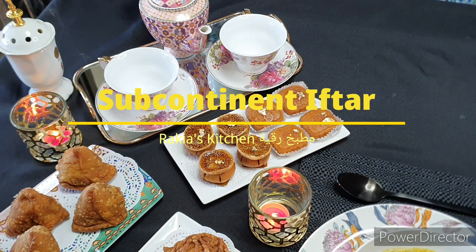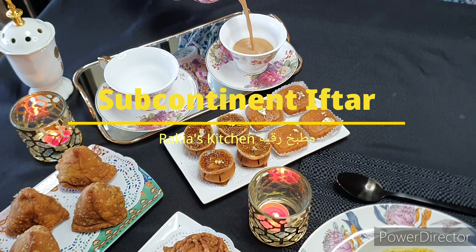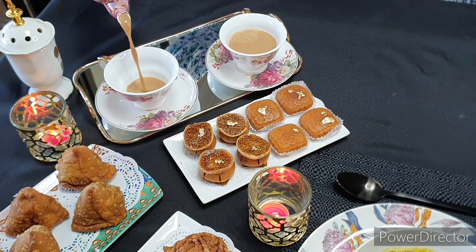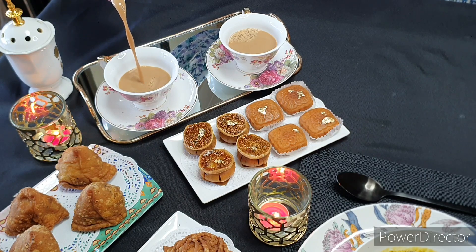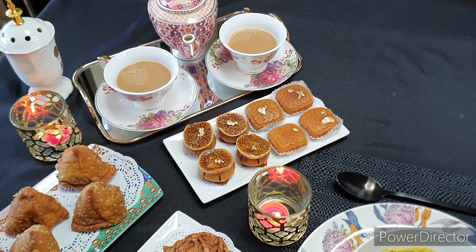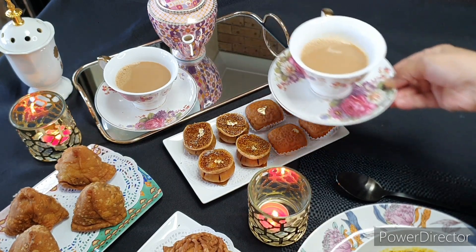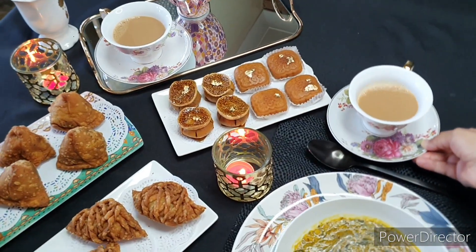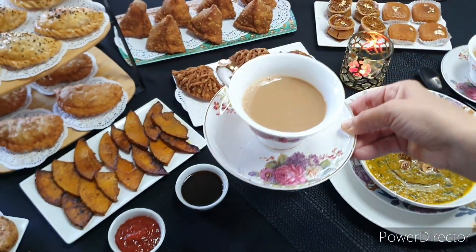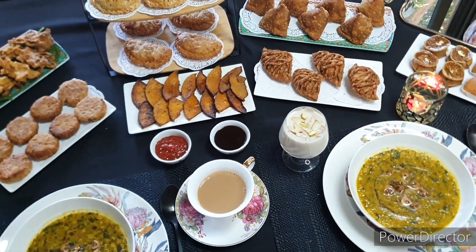Tea, samosa, or shingara is one of the most popular combinations that Bangalis enjoy as an evening snack over ada — a casual, friendly chat. Hi and salaam alaikum, this is Rakia from Rakia's Kitchen. If you are here for the first time, please do subscribe and hit the bell button to get all notifications from our channel. Singara or samosa is one of the highly demanded snack recipes during Ramadan days.